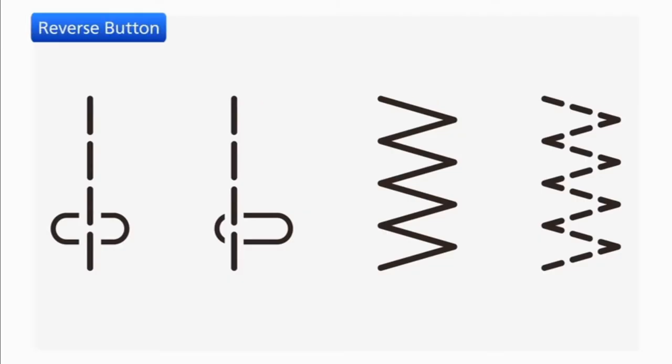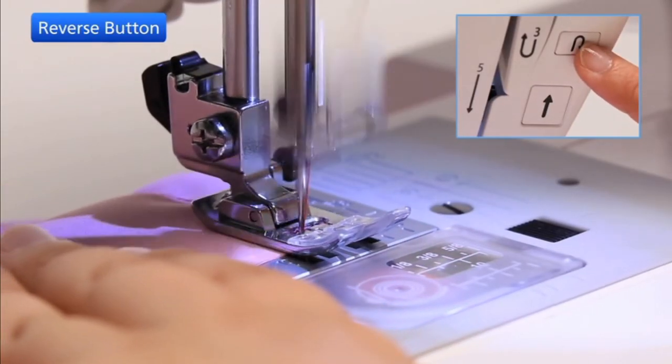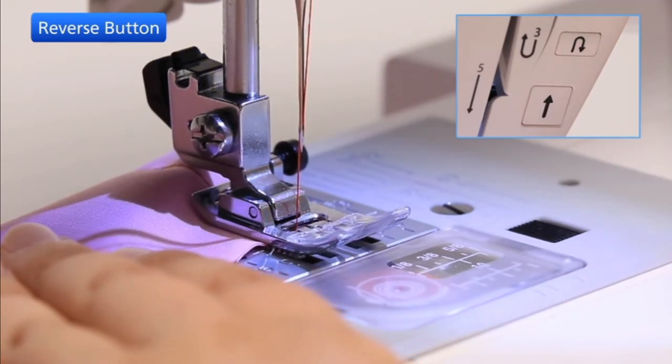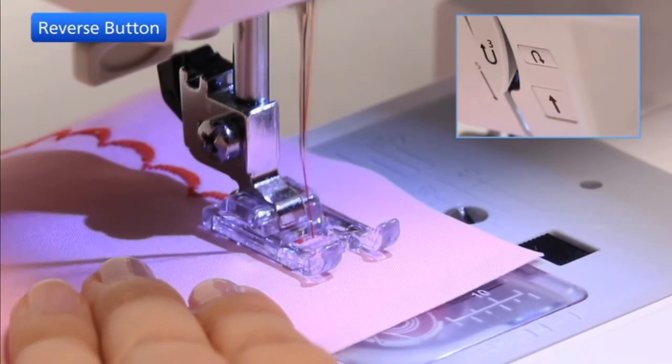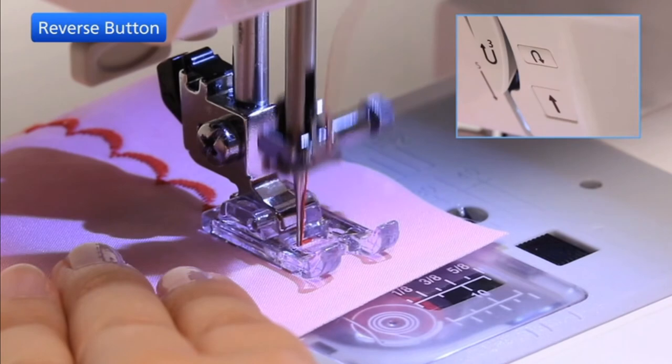When these patterns are selected, the machine will sew in reverse as long as the reverse button is pressed. Release the button to sew forward. If you press the reverse button when sewing any other patterns, the machine will immediately sew locking stitches and automatically stop.